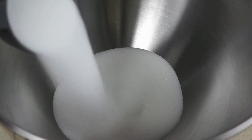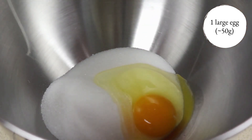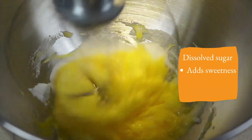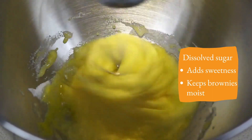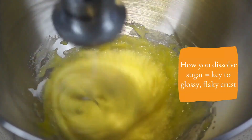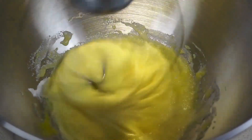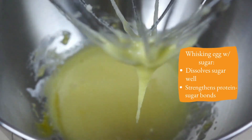Now it's time to add 150 grams of granulated sugar and one egg, and then I'll whisk the two together until thick. The dissolved sugar not only adds sweetness to the brownies, but it helps keep them moist. According to Scientifically Sweet, the way you dissolve the sugar is key to creating a glossy, flaky crust. By whisking it with the eggs, you allow the sugar to dissolve thoroughly and strengthen the egg-protein sugar bonds.